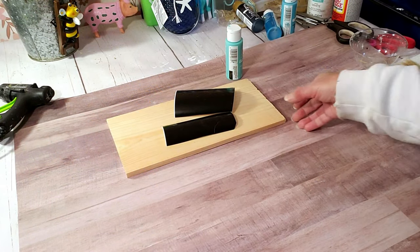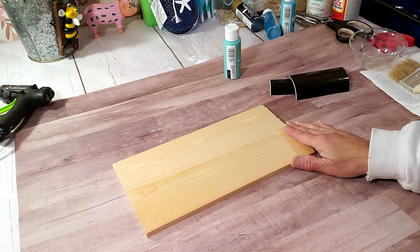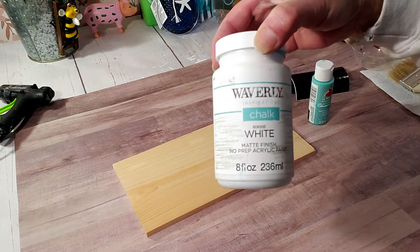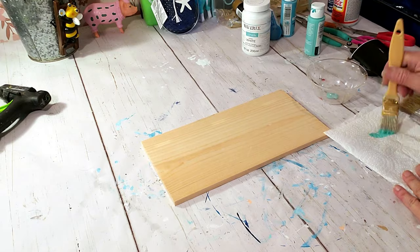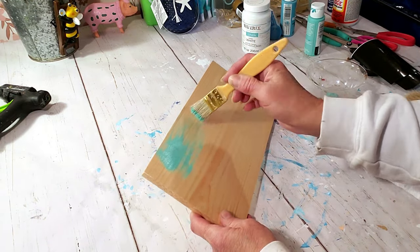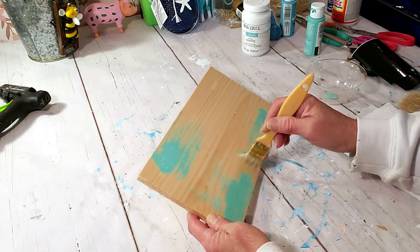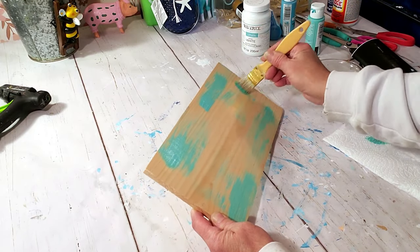For this DIY I'm using a Dollar Tree wood piece and aquamarine paint. I'm also using my Cricut and Waverly white chalk paint. The first thing I'm doing is taking the aquamarine color with my chippy brush and lightly putting a little bit in some areas — I'm going to coat over it with white chalk paint, so I want the actual wood to appear through. I'm not going to cover it totally.